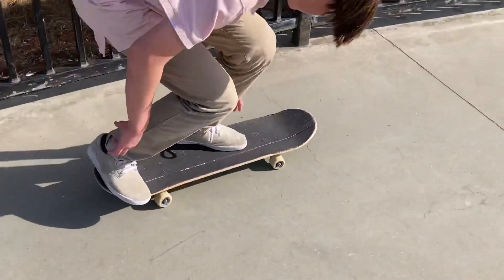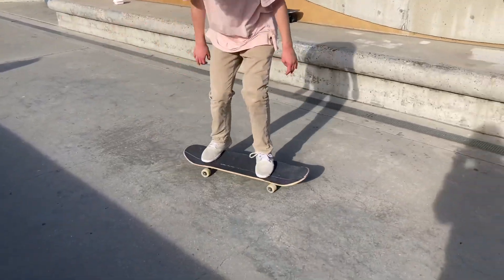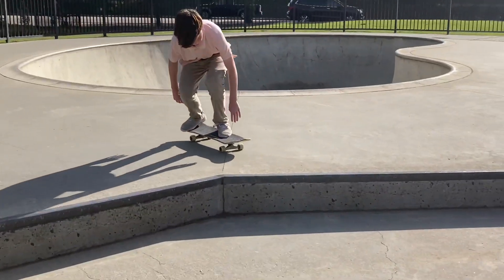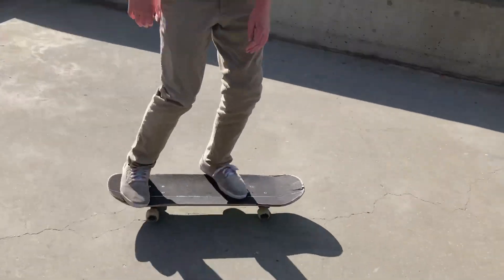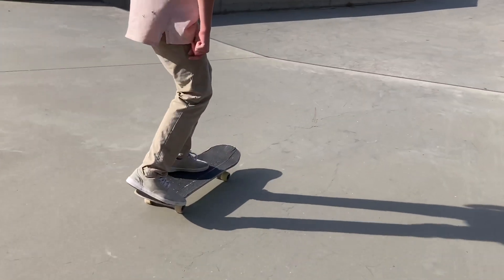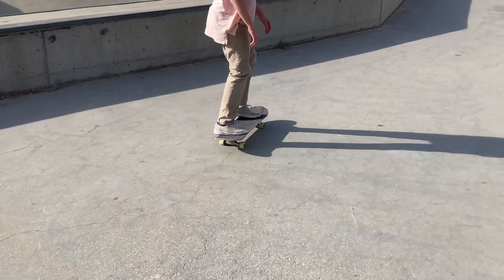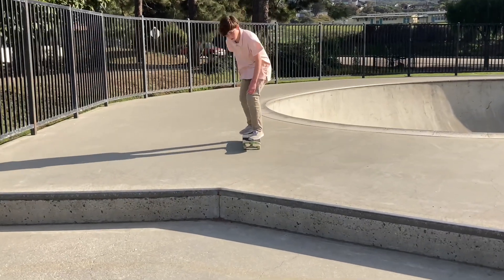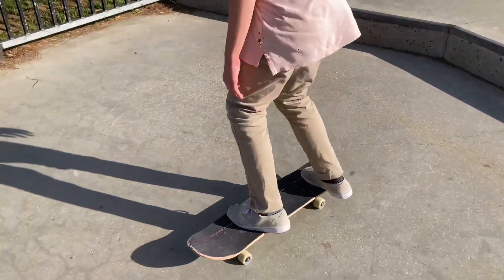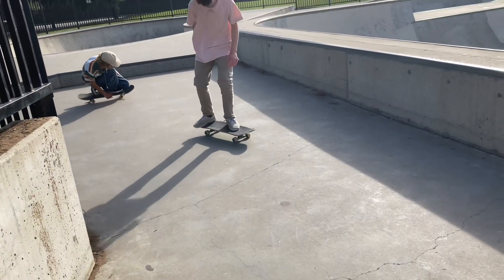Today I'm gonna be teaching you how to impossible. For this trick you don't really need any other tricks to know, but I recommend knowing your basics and just being comfortable on your board, like 180s, frontside and backside and stuff like that. The only trick that would actually help you learn impossibles is a pressure flip, and that trick's harder than impossible.